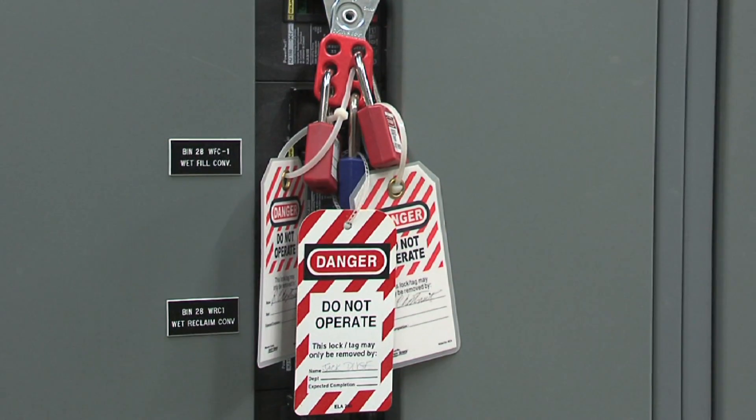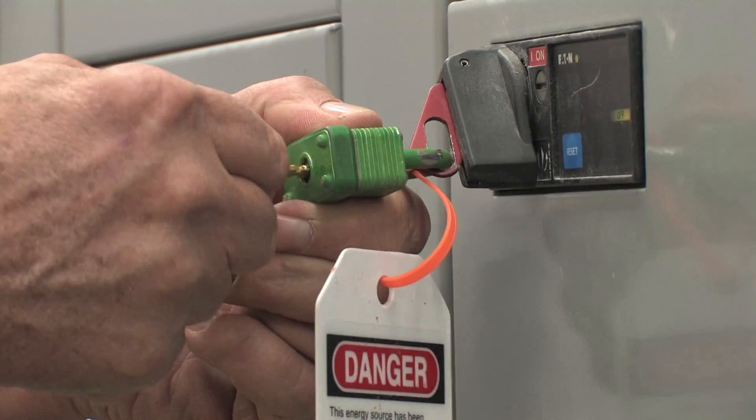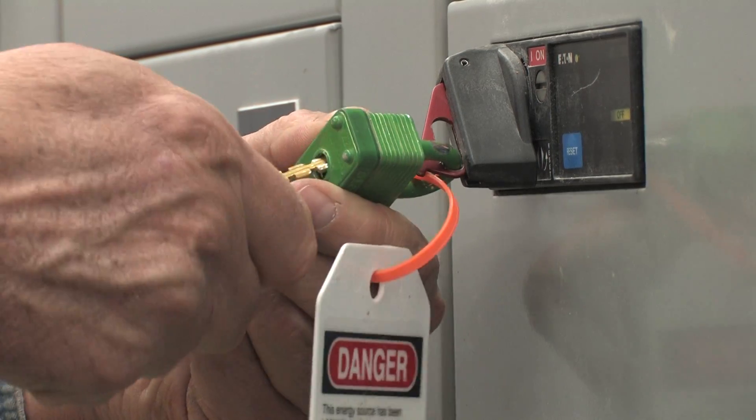If multiple people are working on a piece of equipment or entering a bin, there should be one lock for each person. No person's key should open another person's lock.